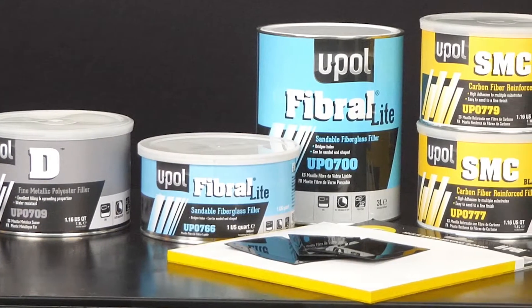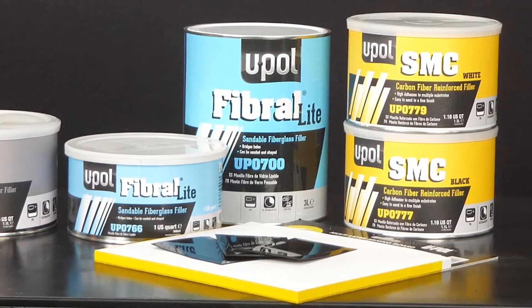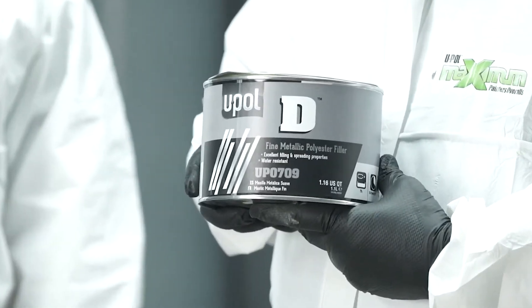Sure, thanks for having me today, Jason. U-Poll offers a variety of direct-to-metal premium body fillers, specialty fillers, glazes, and putties that can be used in a variety of applications and industries. Today's video will focus on U-Poll D, a fine metallic polyester filler.